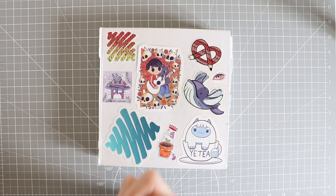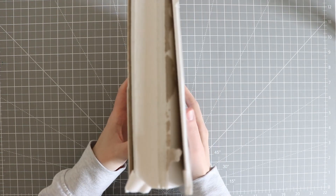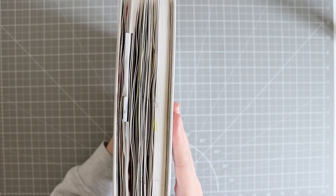Hello fellow artists and welcome back to another video. I'm going to attempt to fix my sketchbook — it kind of all came apart. It's the Sea White of Brighton sketchbook and I'm not even halfway through yet.